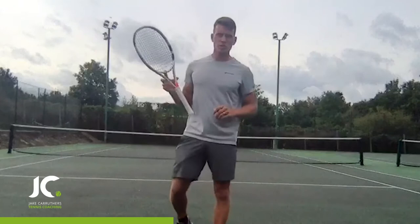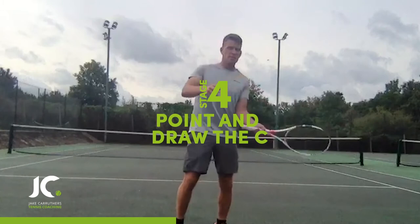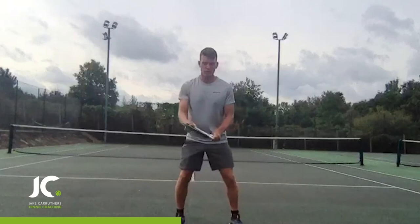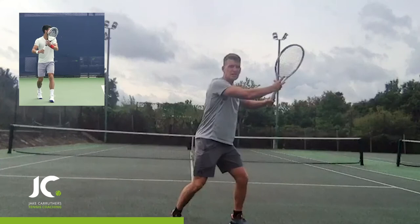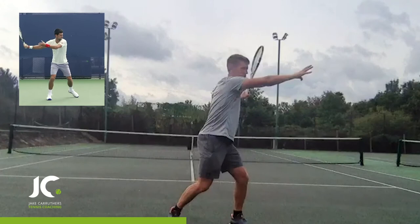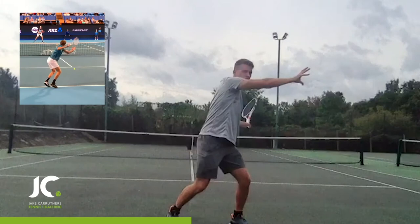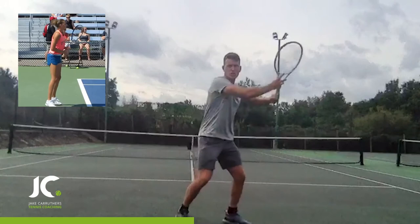We're now going to our next stage, which I call 'point and draw the C.' This stage is pretty hard to coordinate, but if we break it down it should help. From our unit turn — semi-western grip, racket up by the head — the pros let go with the non-hitting hand and that hand now points towards the fence, to the side of the court. At the same time they're starting to draw a little C shape at the back with the racket: unit turn, point to the fence, start to draw your C.